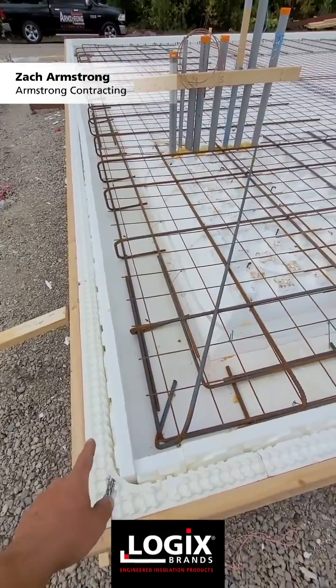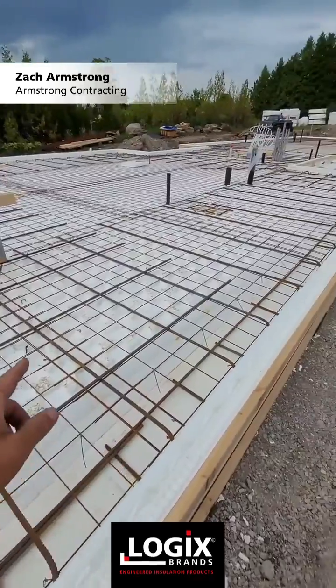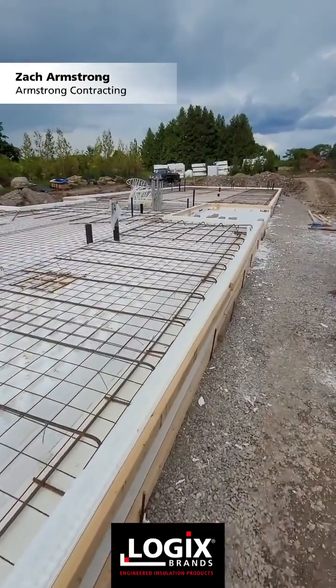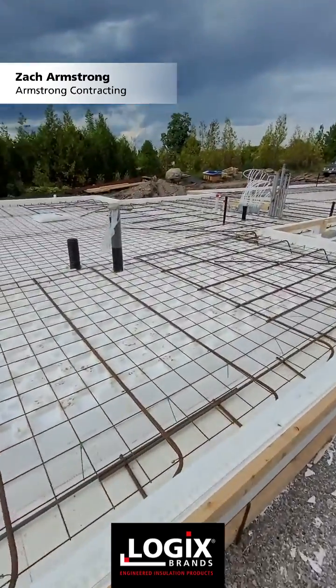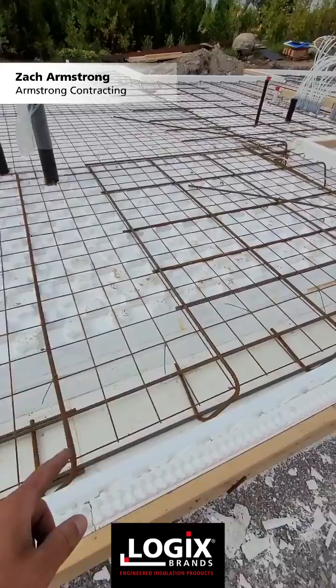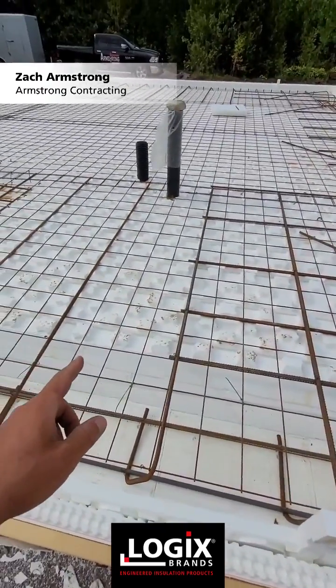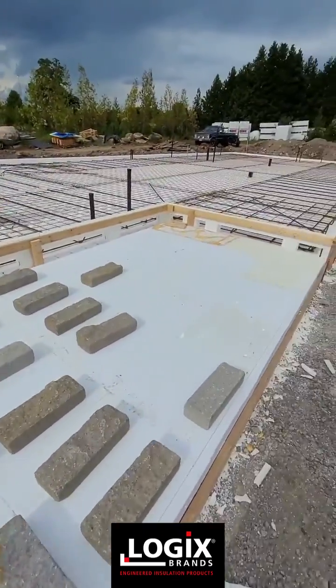Here's our rebar detail with our tapered edge. We have heat in the back of the garage and then the whole house is heated hydronically. We got 4 inches of VPS heat sheet in the bottom and the middle is actually 12 inches total, so we're right around the R50 mark there.